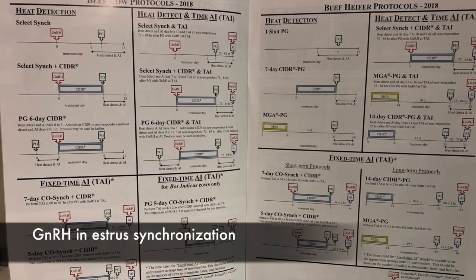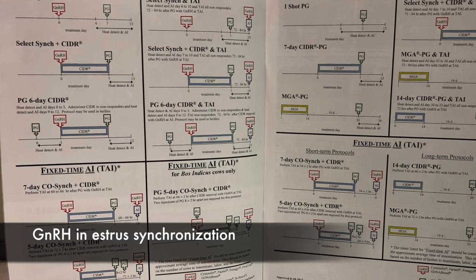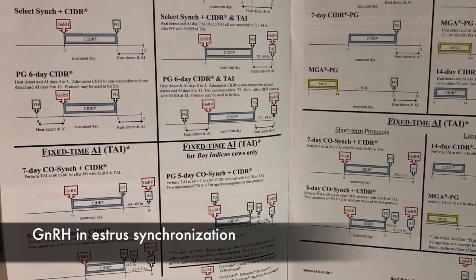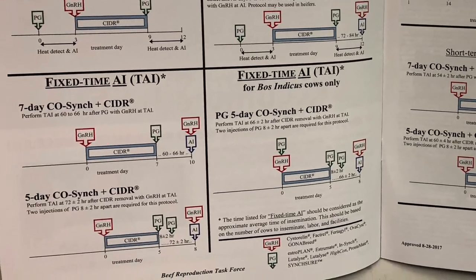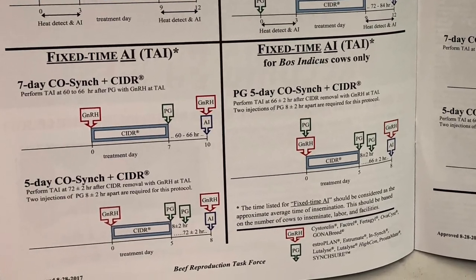In estrus synchronization systems, you may see GnRH administered at the start of a synchronization protocol to reduce variation among cows in the stage of follicular development. This ultimately results in cows expressing estrus in a shorter window of time.